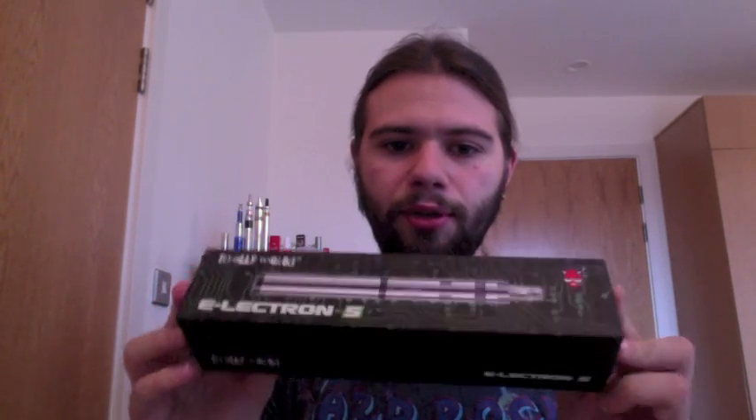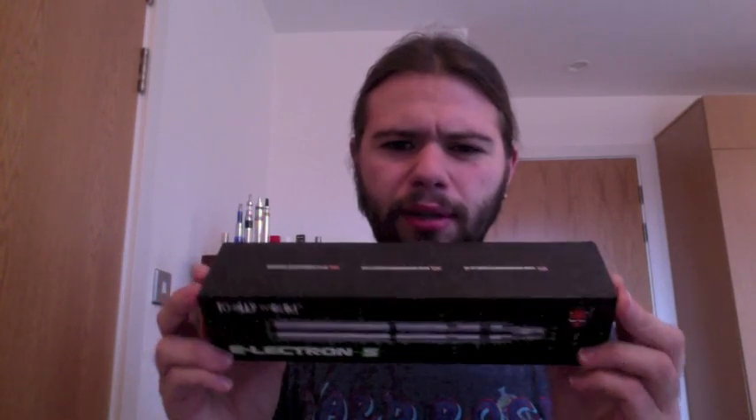As you can see it comes in this huge box — lovely packaging again as usual by them. What I'm going to do is go to close-up cam and I will open the box up and show you everything that comes with it.